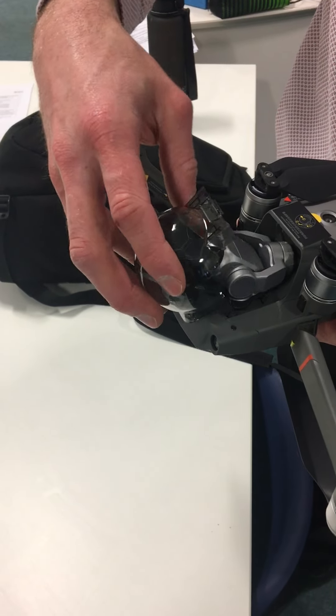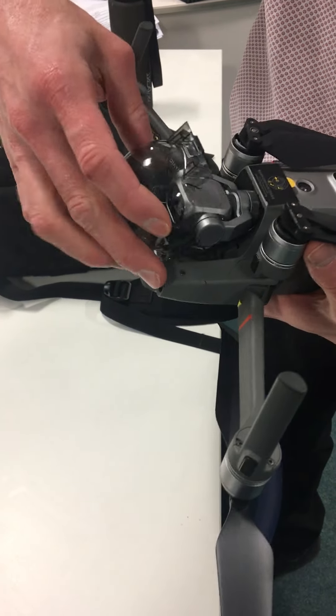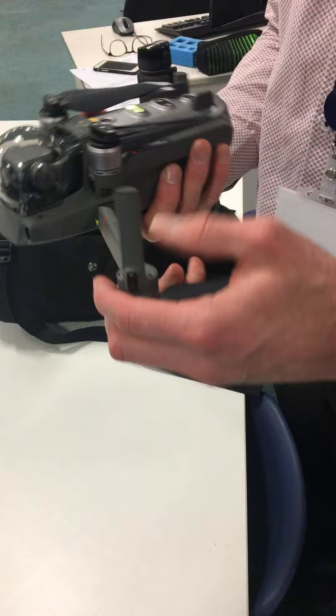The gimbal cover — this is the thing to watch because it's awkward. You slide it underneath, and there we are. That protects this — beautiful. And then fold these little wingies in, and then they fold in and across. Lovely, you've got it away safely.